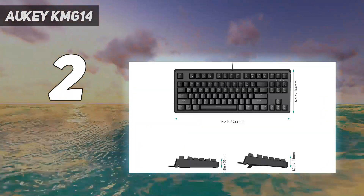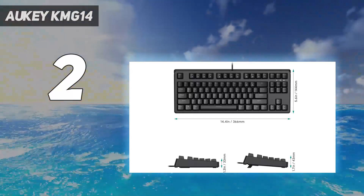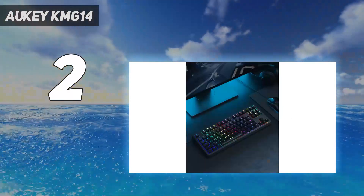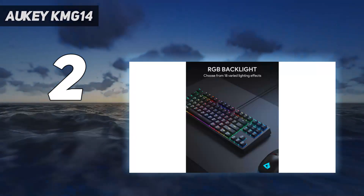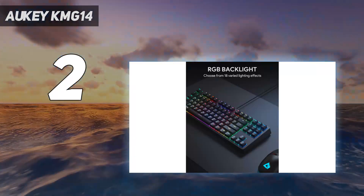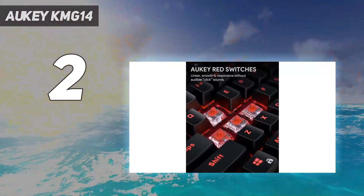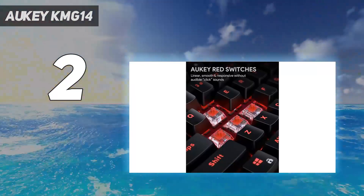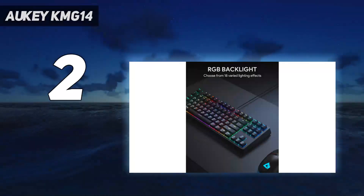While this is marketed as a gaming keyboard, we're recommending it for typing, simply because the clicks prove to be distracting to us and our teammates while we play games like Valorant and Call of Duty: Modern Warfare. There are no tactile or linear switch options here that would be less distracting. People who prefer single-player games, or who don't mind grieving their teammates every time they press a key, will find a fine gaming keyboard here as well.